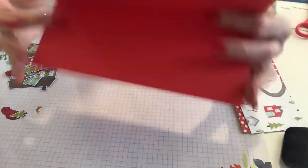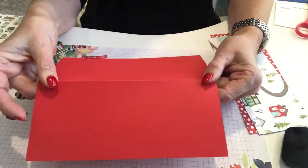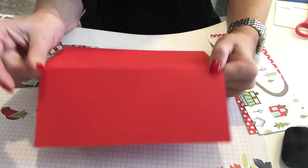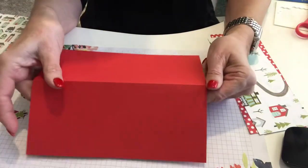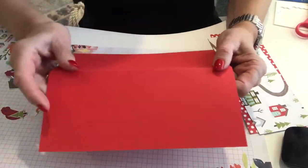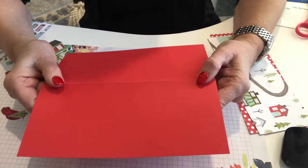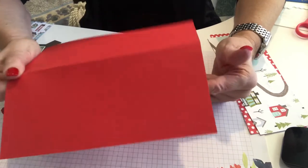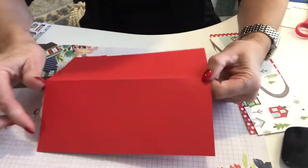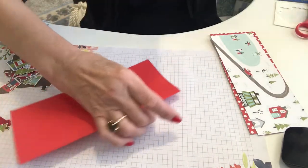Let's start off with a slimline card. This is Poppy Parade and what you want to do is cut your 8½ by 11 down to 7¾ by 8⅞. I'll have a print recipe for this so it's easy — I've done a few slimline cards already uploaded. To make an envelope they're on there as well. You want to score this at 3⅞.